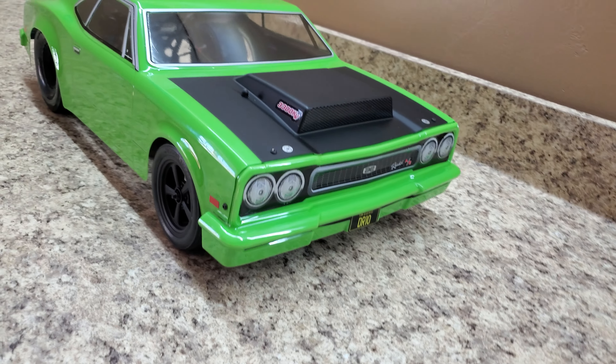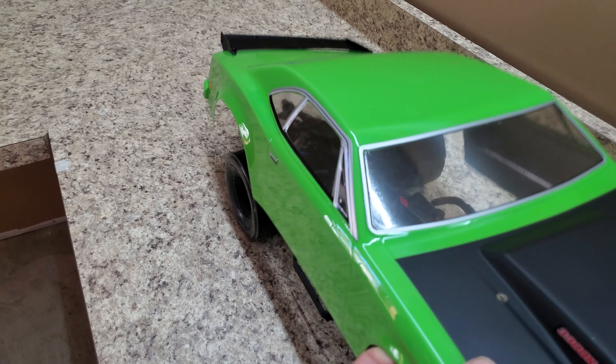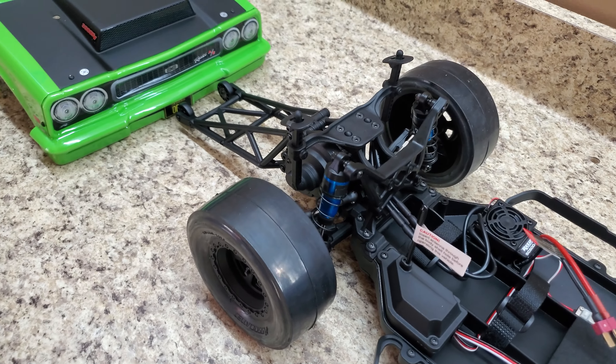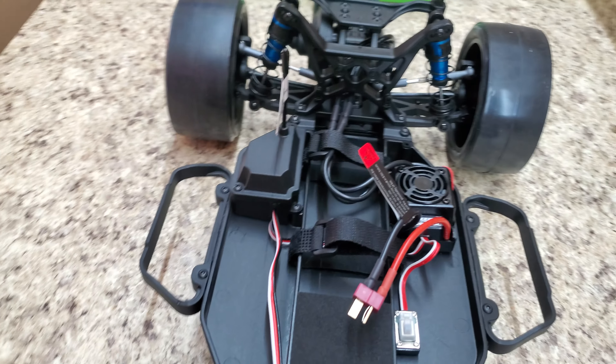It's got a 3300 kV motor, and it has DVC, or Dynamic Vehicle Control. The Dynamic Vehicle Control is fully adjustable, but you have to take off the receiver box to get into the DVC button.